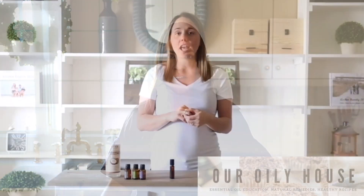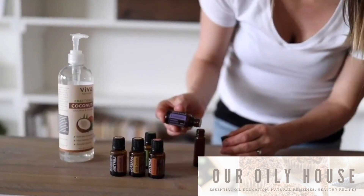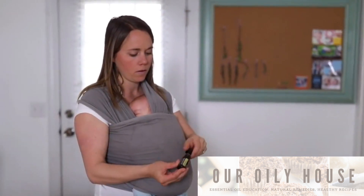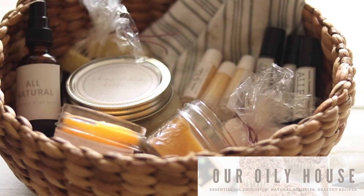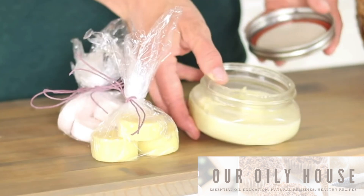Today I'm joining my friend Laura of Our Oily House and sharing an easy Christmas gift idea with you. She has so many beautiful homemade gift ideas and things that you'll want to make for your own home again and again, and today she's sharing her homemade potpourri with you.